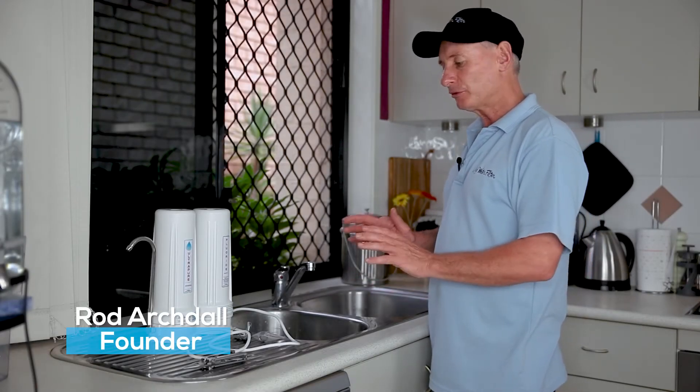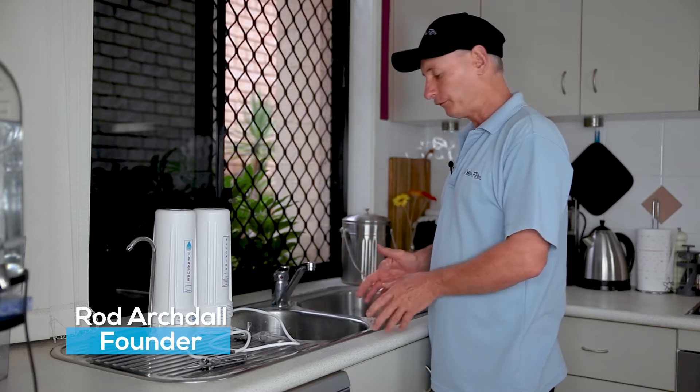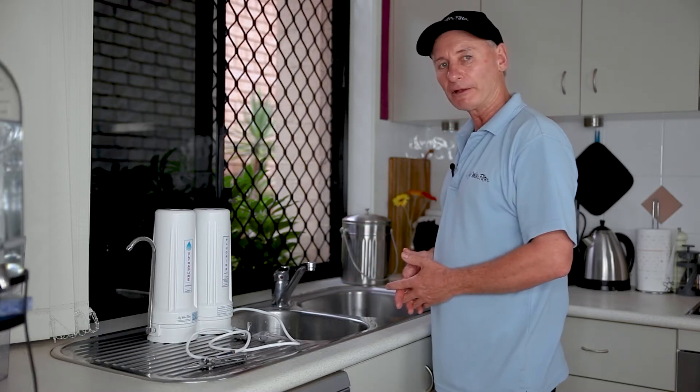G'day folks, Rod from My Water Filter here today. What we're going to do is simply connect up a bench top water filter to the kitchen tap spout.